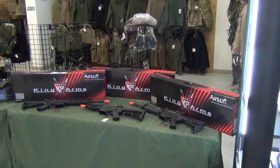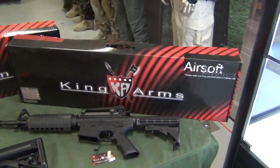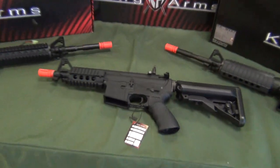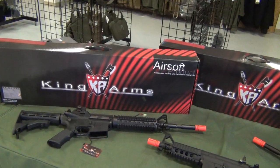We also have some great guns in stock by King Arms. We have the M4A1, this awesome little tanker with a really nice textured grip, and then we've got the M4 with a rail system.